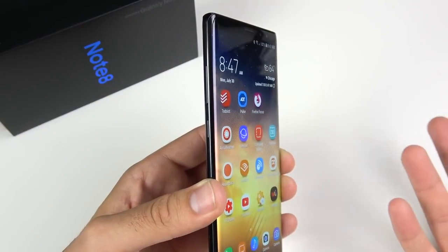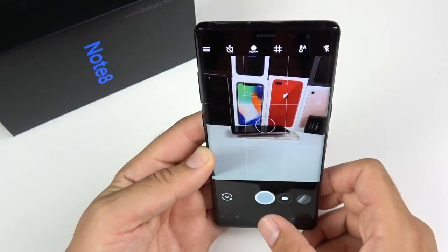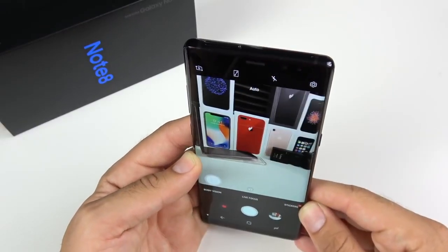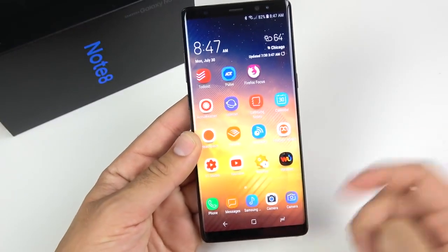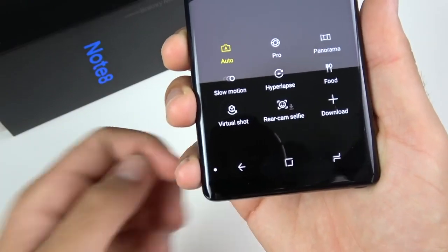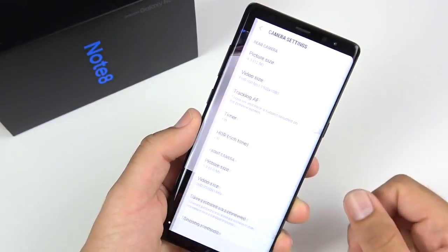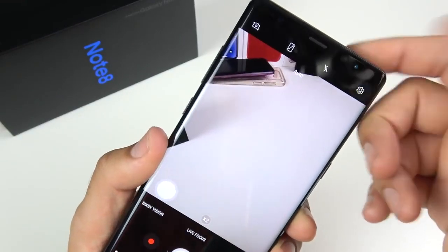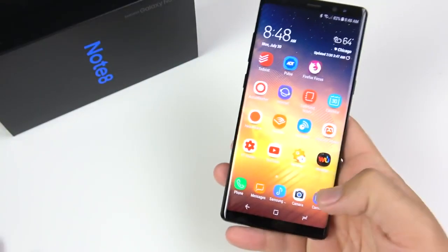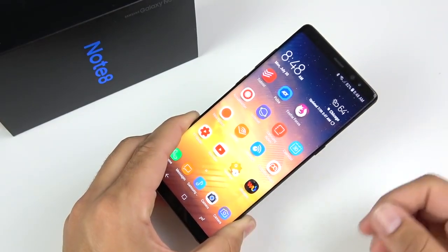The cameras on the Galaxy Note 8 have been pretty great. You can even install the Google Pixel camera for even better photos. As a dual camera setup, it has plenty of features: pro mode, panorama, slow motion, hyperlapse, food, virtual, and more. The software is solid, though I wish the timer was easier to find. The front camera is also solid. Take a look at the samples I've taken over 11 months and decide if this phone is still something you might be interested in.